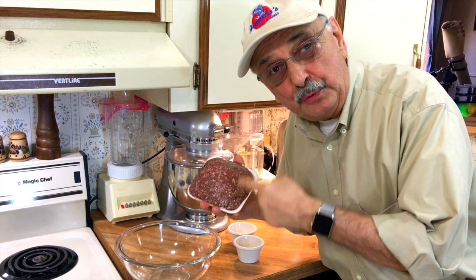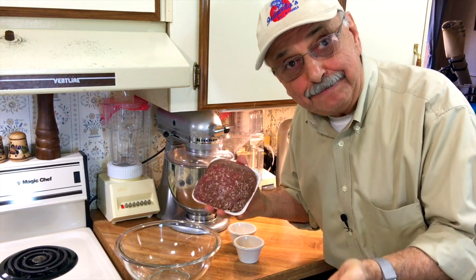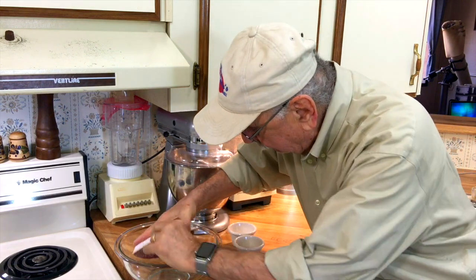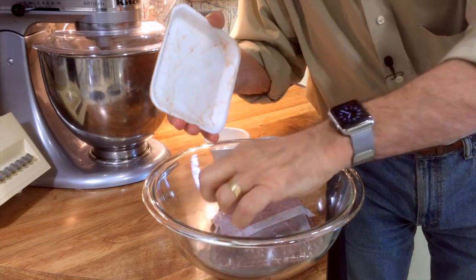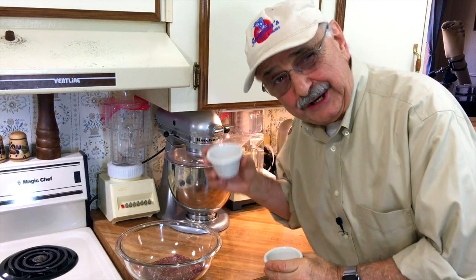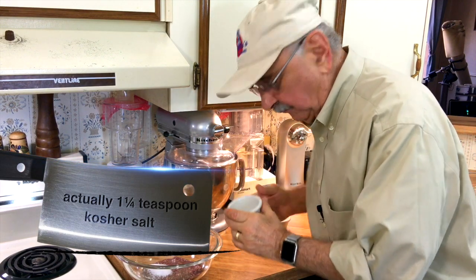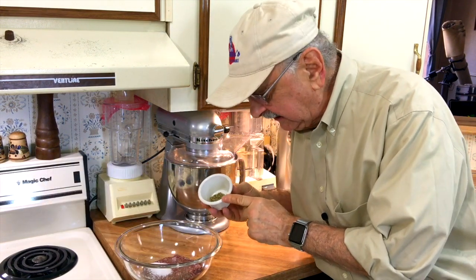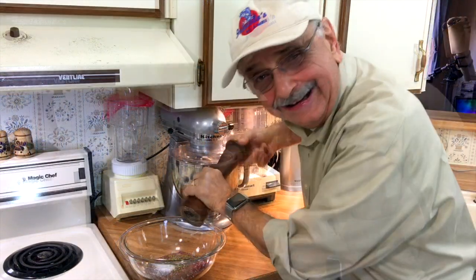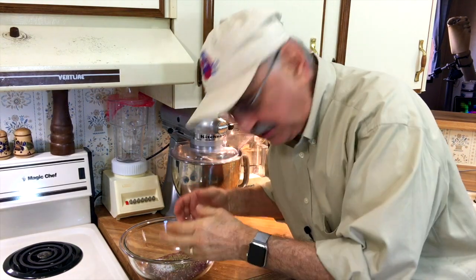Here is one pound of ground lamb — you can use 85% lean ground beef if you don't have this. Let's dump it in. Here's two teaspoons of kosher salt, about half a teaspoon of oregano, and about a half teaspoon of fresh ground pepper.